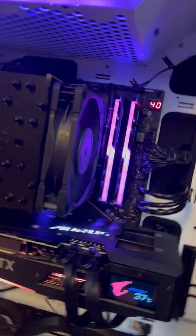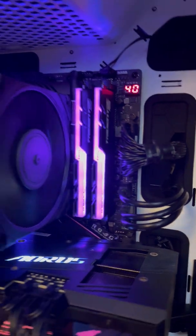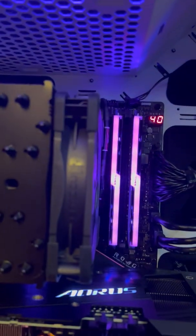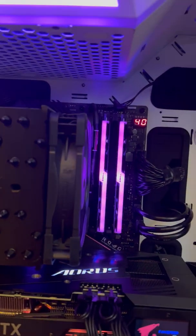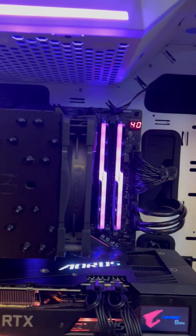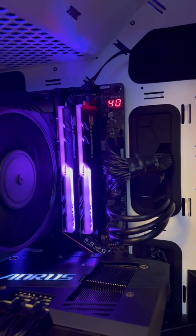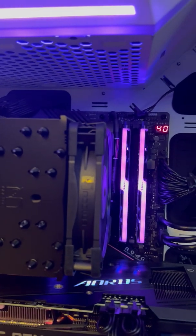This motherboard was about $300, which is expensive compared to my old one, the Asus Maximus Hero — I don't remember the exact Roman numeral offhand, unscripted. That one had much fewer ports; it was older, so it only had one 10 gig port. It was $150 and that was high-end back in 2015 or 2016. Now in 2021, to get mid-to-high-end, it's $300.